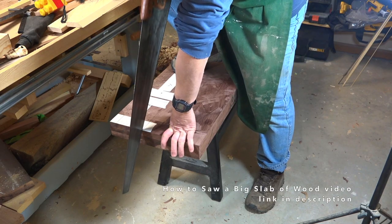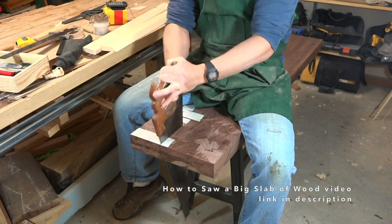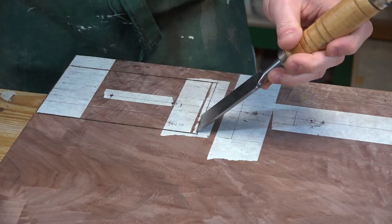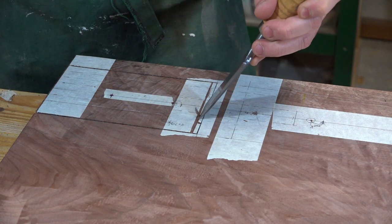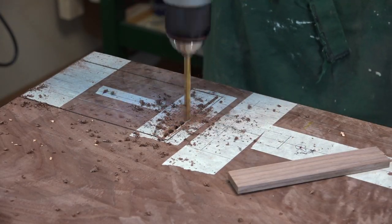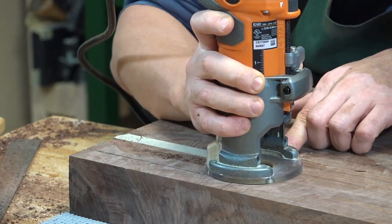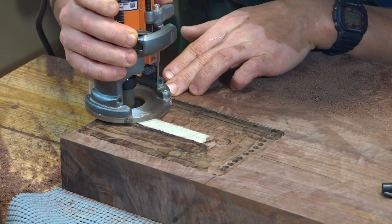I don't have any machines that could handle a slab of this size, so I'll just do the cut by hand. If you want to learn how to saw through a big slab like this by hand, go ahead and follow the link in the description. I'm making a v-shaped groove here so that it can function as a guide for the drill bit. I then drilled a series of holes to make the sawing step easier.